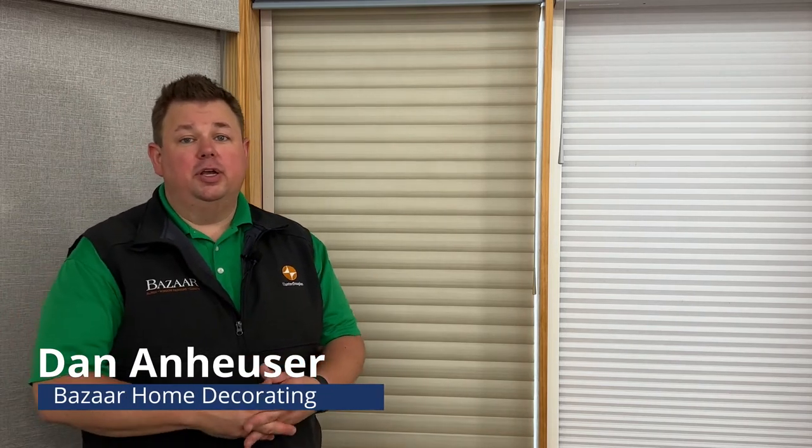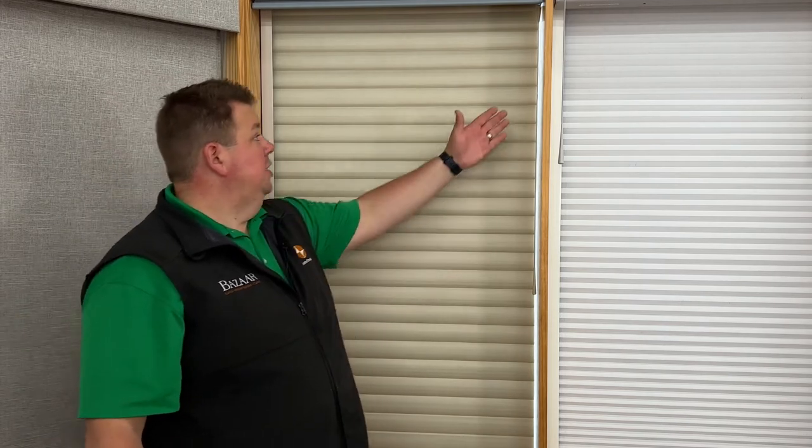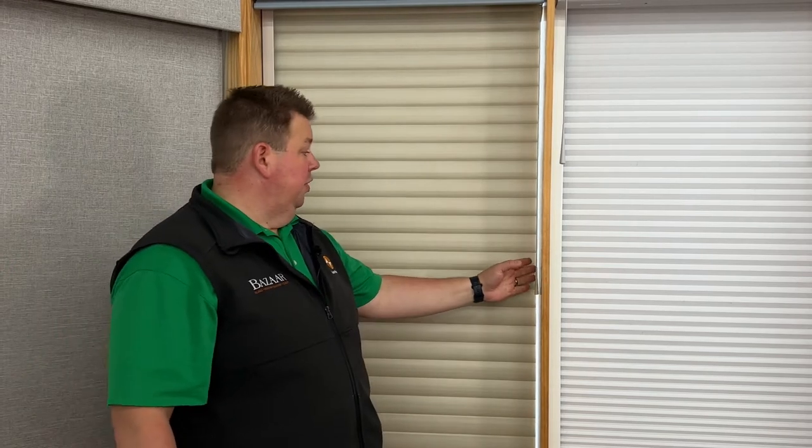Dan from Bizarre Home Decorating. Have you gone out and purchased the room darkening shade, got it hung up only to realize it's not completely blacked out because you see this light gap on the sides? And then this light gap during the day is even brighter, because once you have a little bit of light coming through something that's completely dark, it seems to be even brighter.